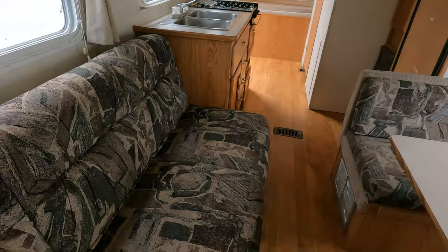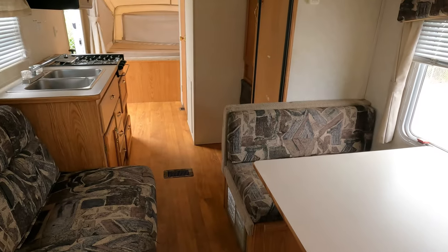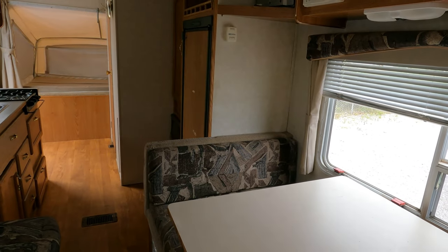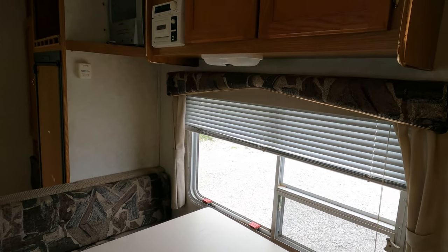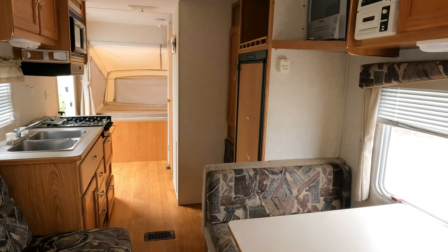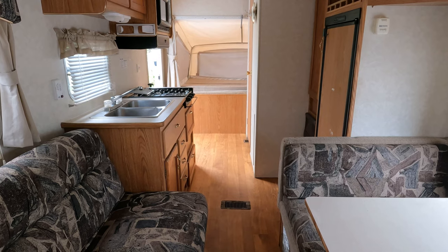Look at this upholstery — it's not even worn, not scratched up, not frayed. This is a clean camper; it just doesn't look like it's been used. $7,995 — it's got air, a water heater, a furnace, refrigerator, stove top, microwave, lights, beds — sleeps eight, 3,600 pounds. Thank y'all for watching. Make sure you smash that thumbs up, comment, share on social media, and nationwide delivery is available if you need a quote.